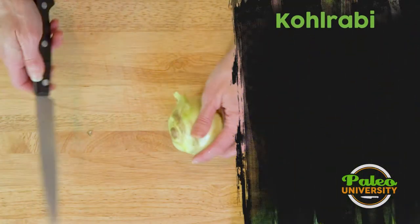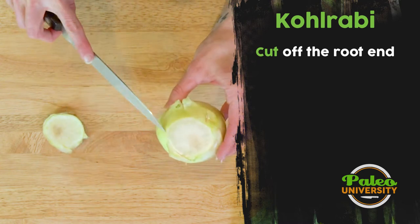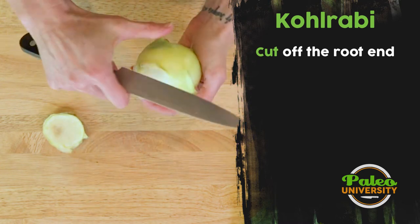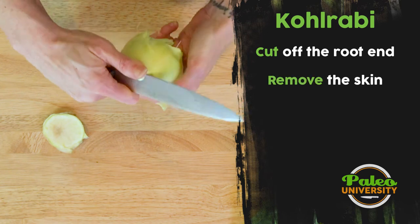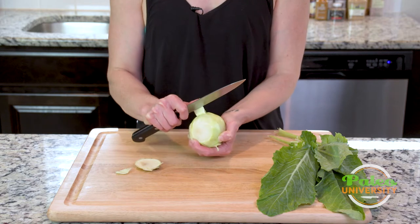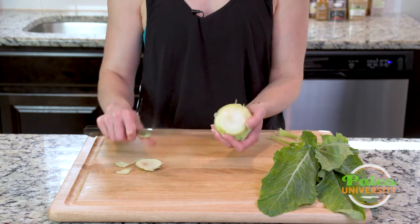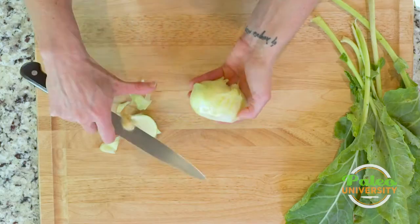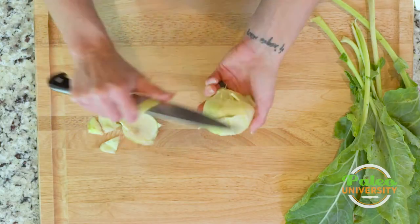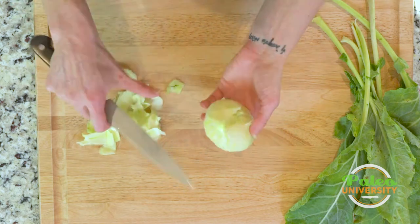So first thing with this one, take off the bottom. As you can see, it's got a pretty thick skin on it, so I actually want to go ahead and take that off. I'm going to just peel back as I go. You can leave it on — it just makes for a bit of a tougher bite.